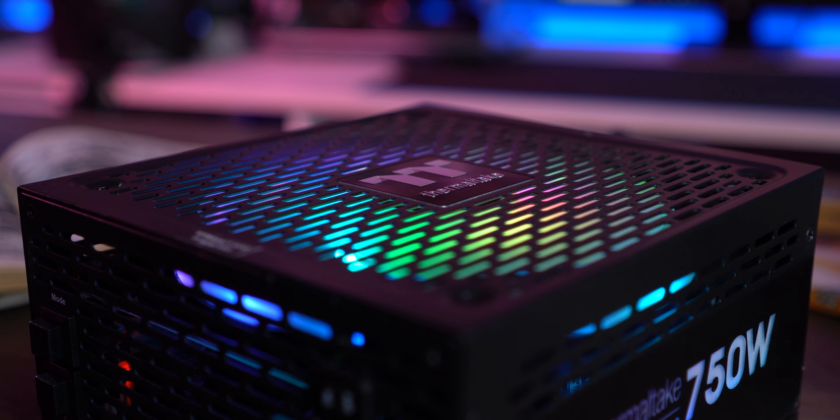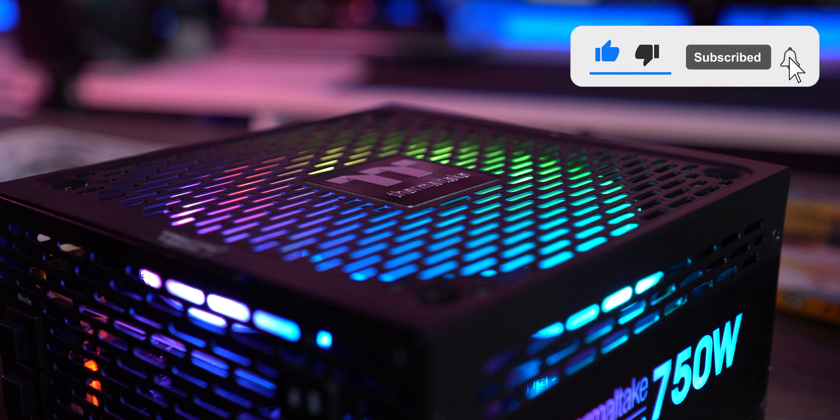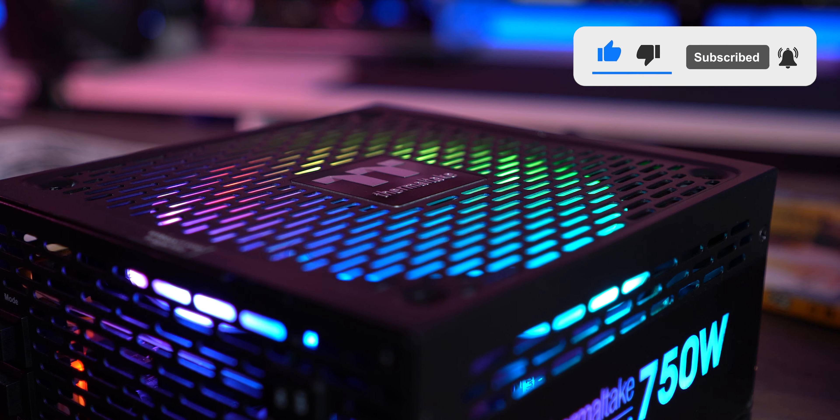That's the end of that. I hope you found this review informative and entertaining. If you did, don't be a party pooper and slap that subscribe button. Stay safe and peace out!